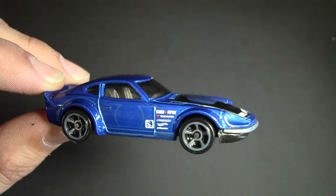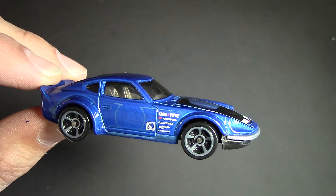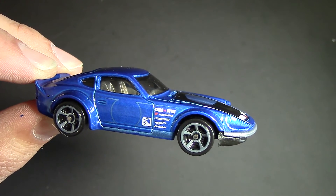Cool looking car. Post any questions or comments you guys got below, and we'll throw this down the track pretty soon as well. I'll see you guys in the next one, thanks a lot for watching, bye bye.